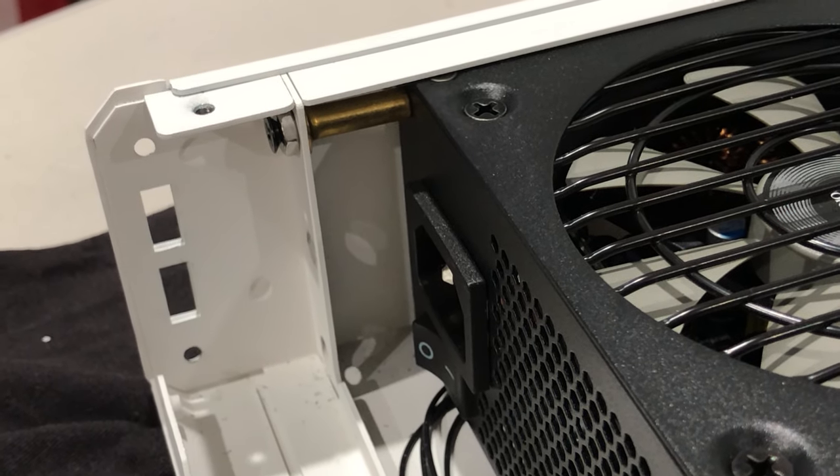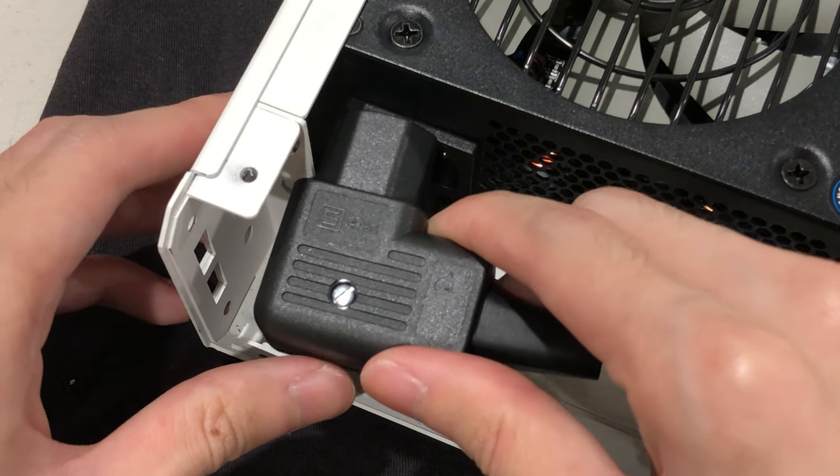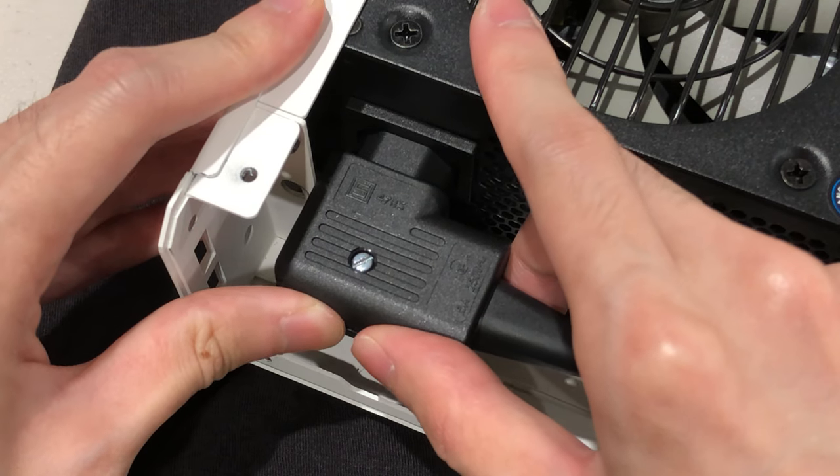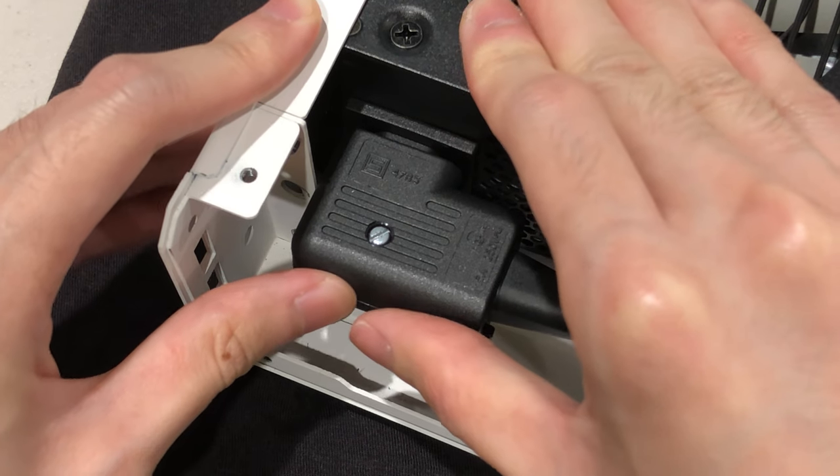But for my OCD, I may buy some more spacers in the future. This simple mod with long screws and spacers will allow us to use the extension cable in any case, so it is very handy.